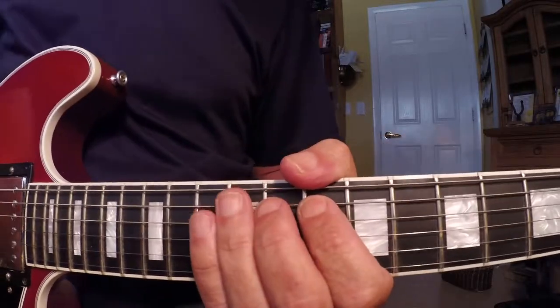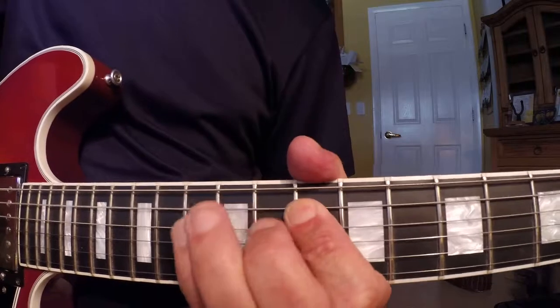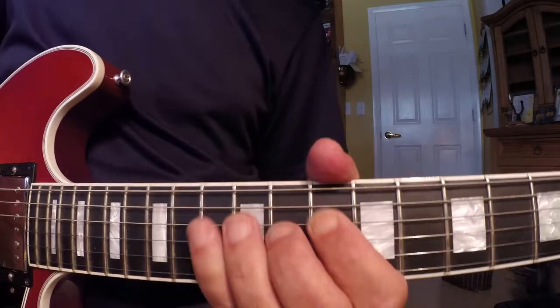Now, like I said, if your fingers are strong enough, you can just slap that pinky down and pull off.